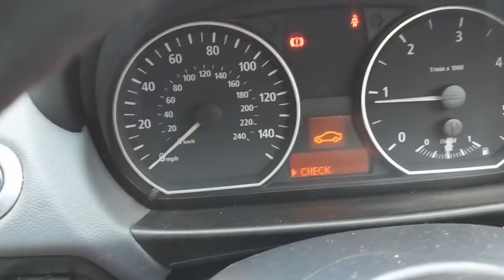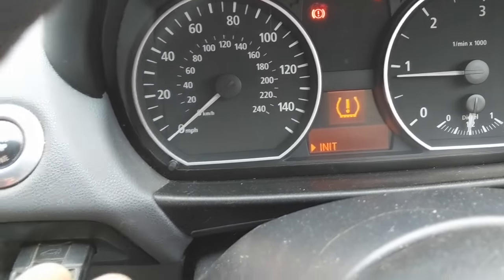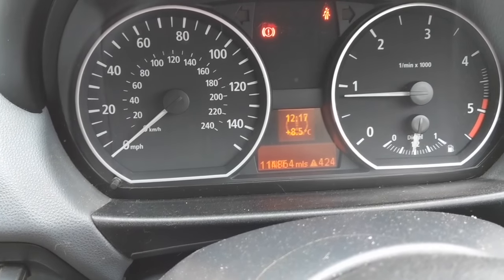All you do is, looking at this screen, you press up on the little switch, press up again, and you should get to initialise. Then you press the BC button — that then initialises it — and then press it again to come off the screen.